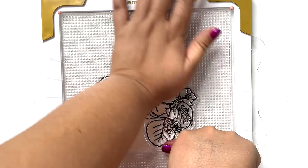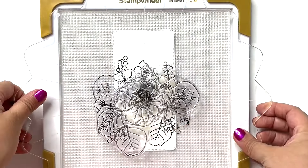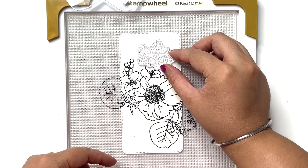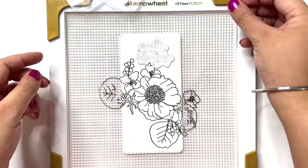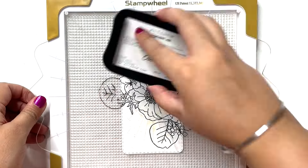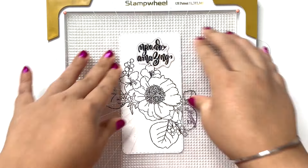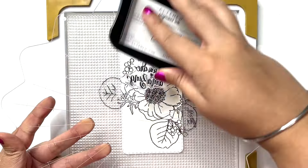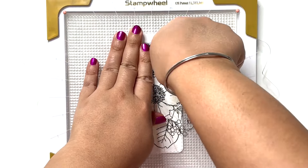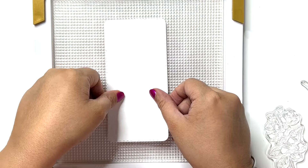I like to stamp this at least two times just to get a nice crisp clear image. I am then picking out a sentiment from the same stamp set and placing it where I'd like on my card. I've chosen the top placement, almost as if the floral cluster is pointing towards the sentiment and it's anchored within the floral cluster.